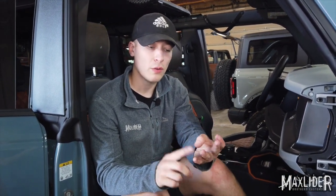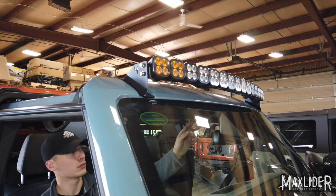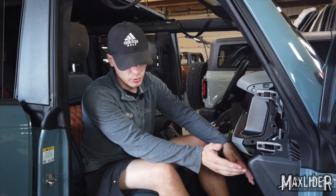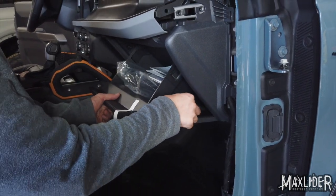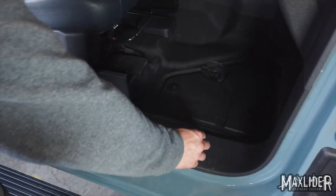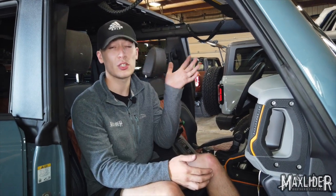Once we've made sure that we've tightened our light bar to our brackets, that our brackets are tightened to our vehicle, we've sealed off the hole that we drilled, we've got our ground attached to a proper clean ground, and our powers are wired properly through a relay with at least 14 gauge wire — we should be ready to go ahead and test our light bar. Now that I've confirmed our light bar is working properly and we've put everything back together, the install is complete. Go enjoy your light bar.